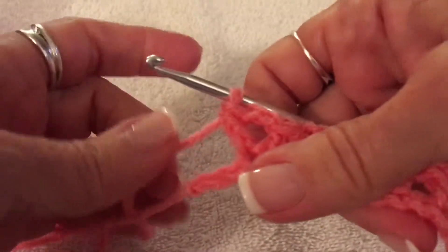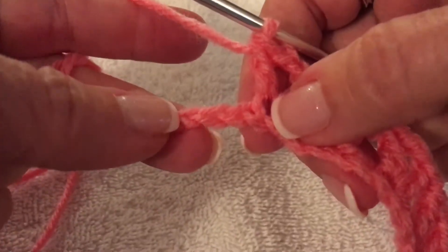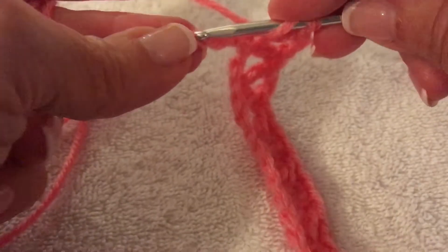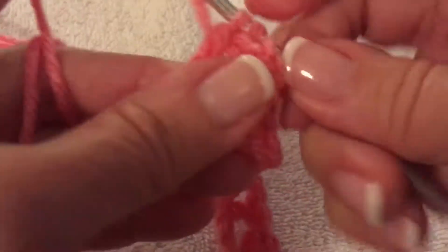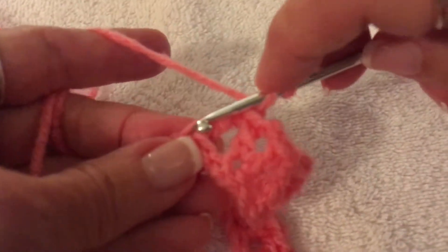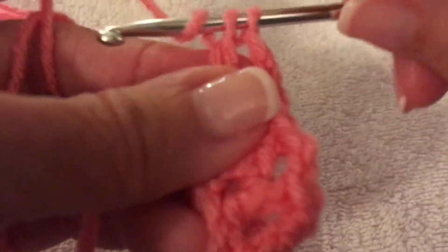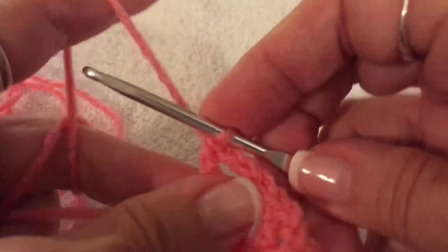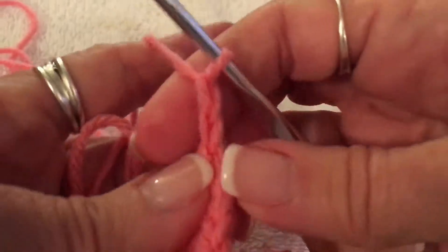We've come down to the end and we have one more part of that pattern to finish up. I just want to make sure you have three chains left at the end — we go into the very last chain because we're skipping two and going into the last chain to do our double crochet. Then we chain two and do our last double crochet right into that same last chain. So there it is all the way across. Now chain two and turn your work.